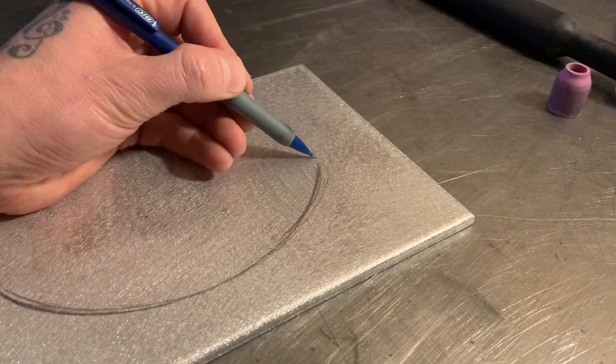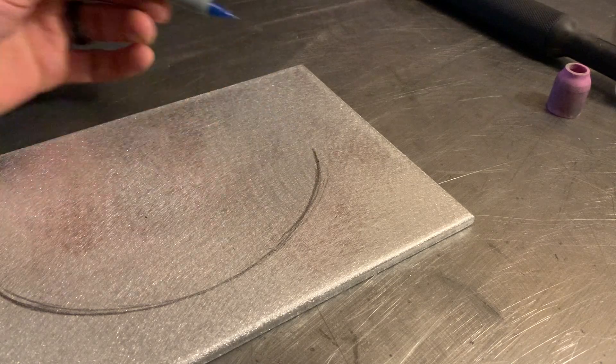I've got a clean piece of aluminum here. I'm basically going to sketch it up freehand, go from there, and then once I get it all laid out, we'll start welding it.